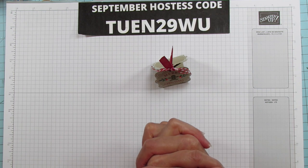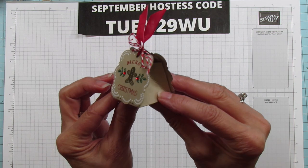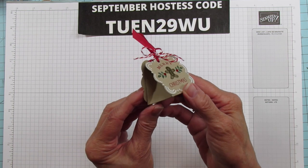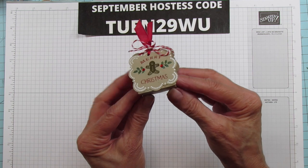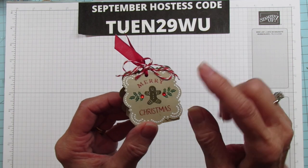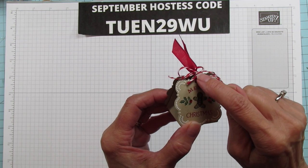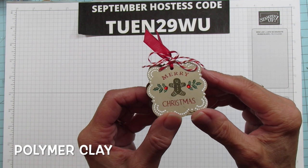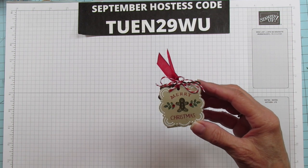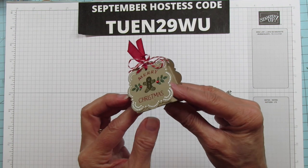Today is quick and easy day and we are making this sweet little gingerbread treat box. I'm not even sure how many candies will fit in here — I think it'd fit three or four Hershey's Kisses. On the top I put a little candy cane, and these are actually ones that I made myself out of photopolymer clay. I'll link that video in the description. I love this bundle.